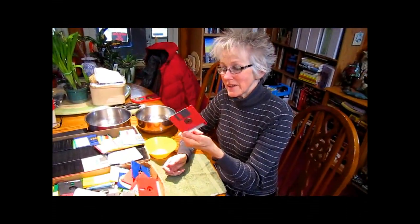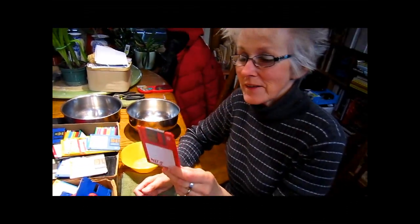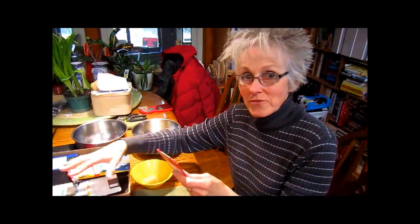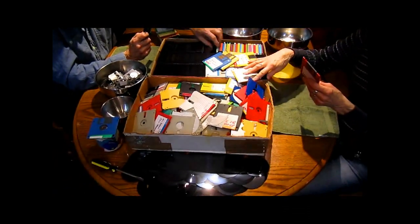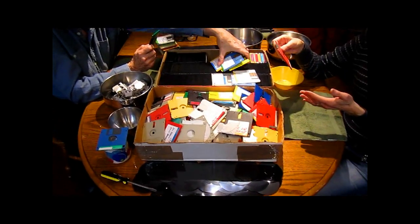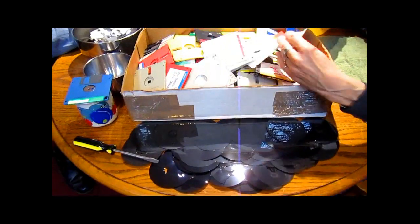Hi, this is Lynn from WisconsinGarden.com and we are securing our data today — what else would you do on a rainy Sunday afternoon? What we're doing is taking discs that Rick has made over the years. He's transferred the information to more modern media, and now we have all of these from his artwork and pictures that we do not want to just throw in the garbage, because you never know whose hands it might end up in. So instead we're taking these discs apart.